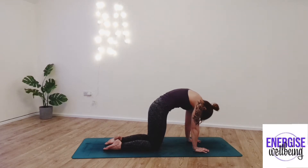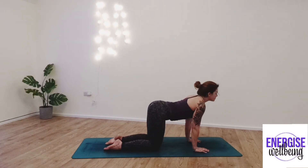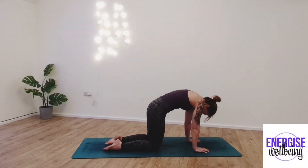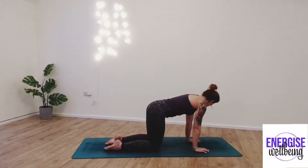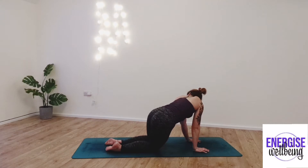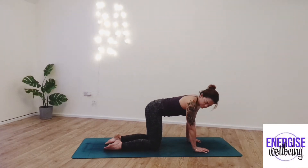Drawing the chest forward. Continue doing this, inhaling and exhaling. And then when you're ready, we're going to draw to neutral position, sinking the hips left and right, looking over the opposite shoulder.